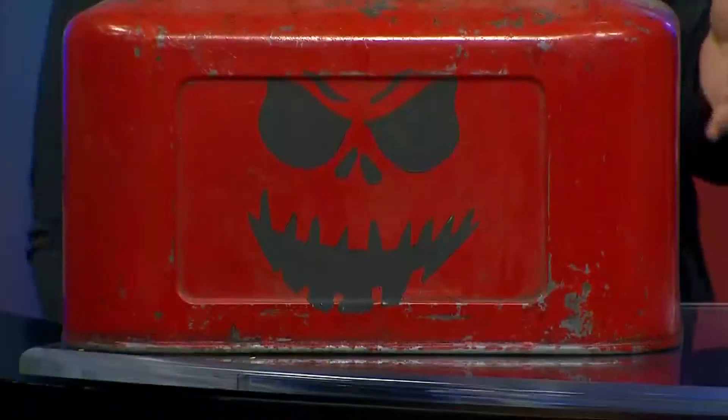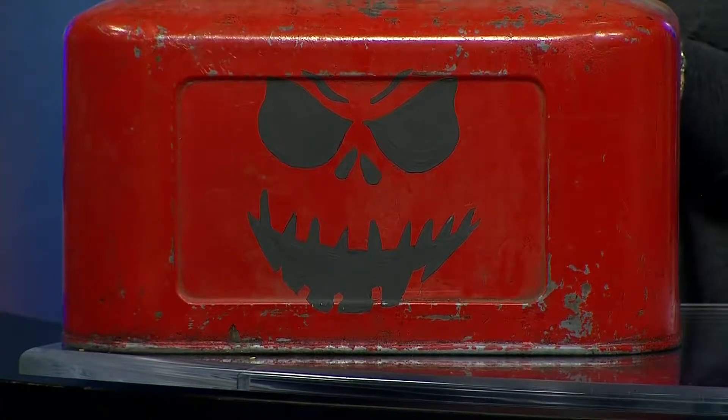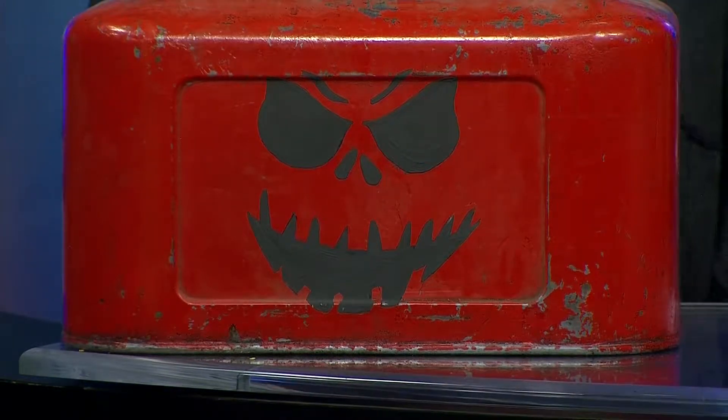And then this oil can — we actually used chalk paint by Annie Sloane. We used our stencil and then simply filled it in with the chalk paint. That is an easy project, and that's available here too.